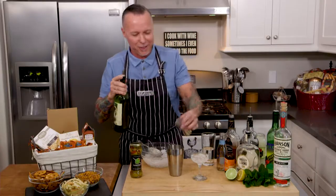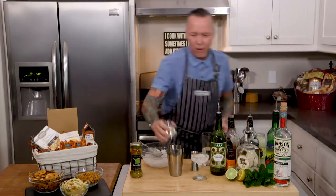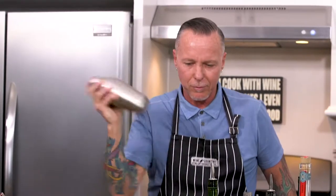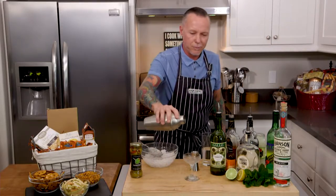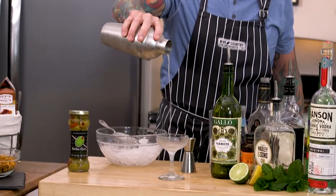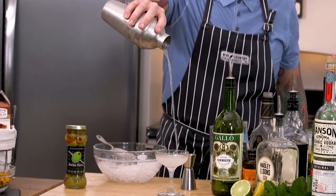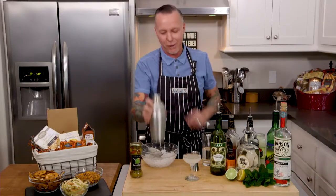I think it's so cool that this kit comes with everything to start making cocktails. Now we're just going to put our topper on and give it a shake. With martinis, always shake them, never stir. Perfect — we broke in our new shaker with the perfect martini.